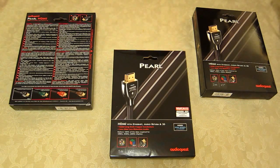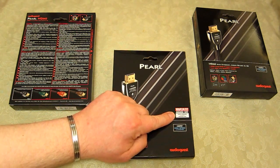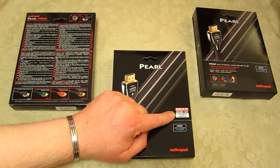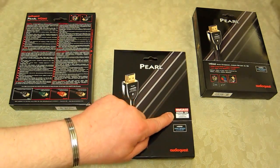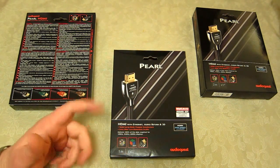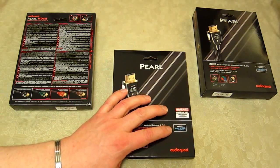Here we have the award-winning AudioQuest Pearl HDMI cable in their official retail box. Here in the UK we have a very well-respected magazine that's also got a good website called What Hi-Fi. This cable won their award in 2011 and again in 2012, so this pretty much is the best value-for-price HDMI cable we can get.